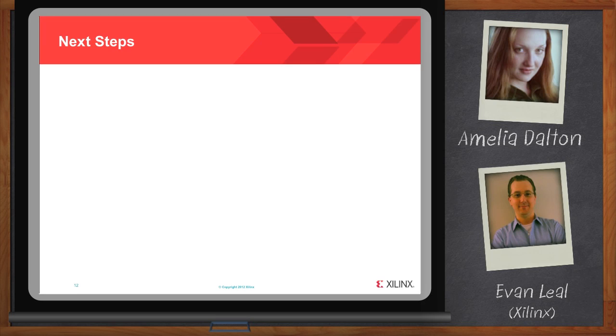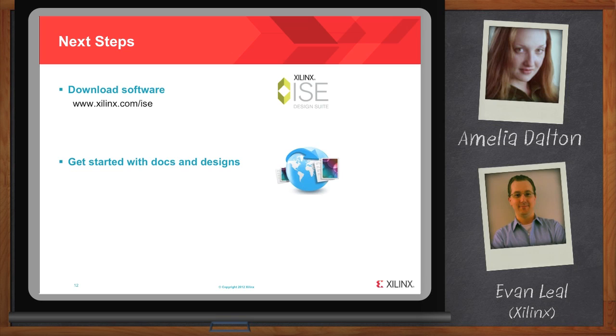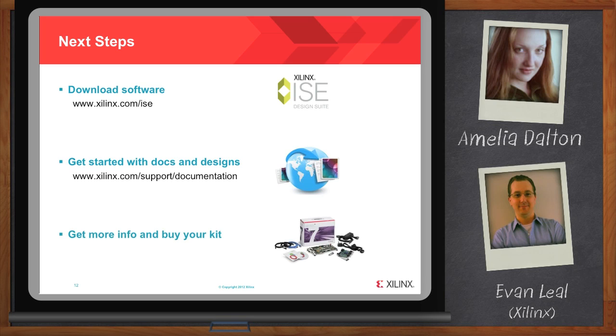There are three basic places you should go check out today. First, you can go download software if you don't have it already, or if you need the latest version, go to xilinx.com. Second, all the docs and designs we've talked about here aren't only available in the kit — you can get them off the web and get started before you even receive the kit at xilinx.com. And finally, if you want to get more info on the kit itself, go to www.xilinx.com.